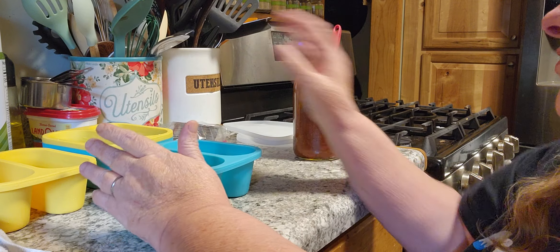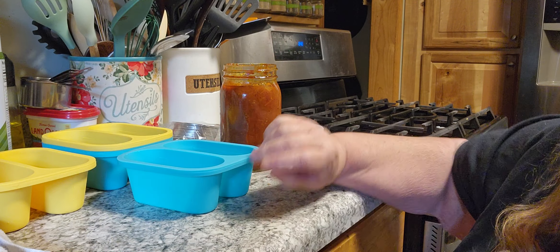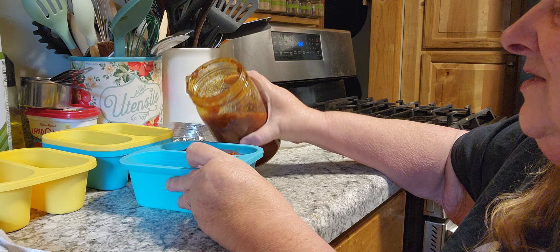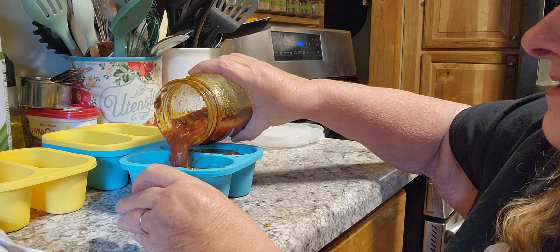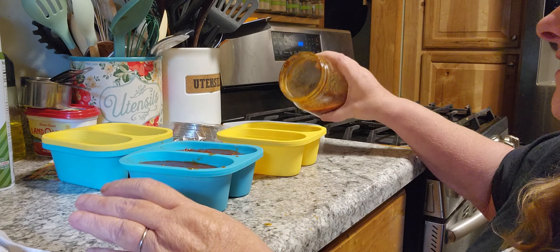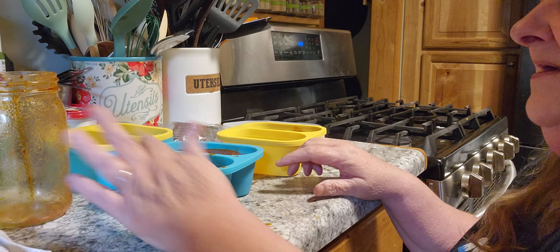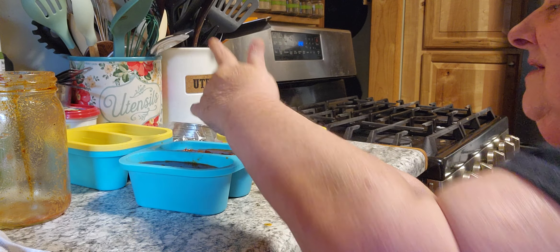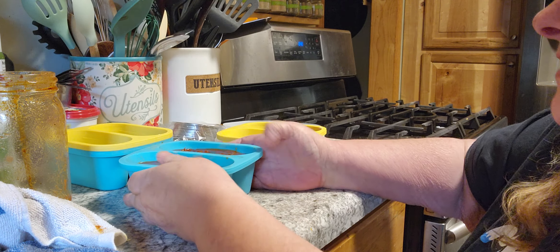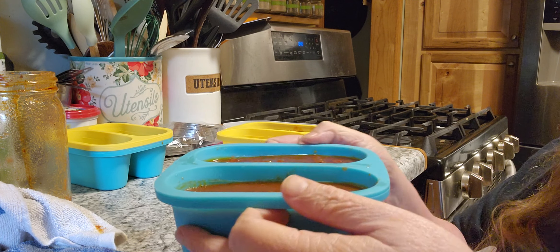What I usually do is I can it in quarts, because we usually use it as a meal. But once in a while my husband likes to take soup or his chili with him to work, and a quart is way too much. So what I thought about this, and why I was so excited, is we can actually set it up to do a cup serving in each, and then have enough for another cup - so exactly three cups.